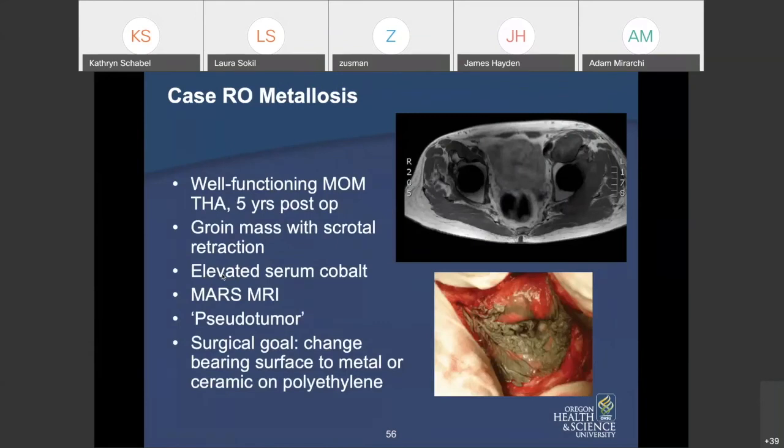Here's a case of metallosis. A well-functioning gentleman had a metal-on-metal hip replacement five years prior, presenting with a groin mass and scrotal retraction. He had significantly elevated cobalt levels; MARS MRI demonstrated a pseudotumor. The green tissue is really what it looks like when you have metallosis in a wound — quite nasty. After revision, debridement, and changing his bearing surface, this patient did well.